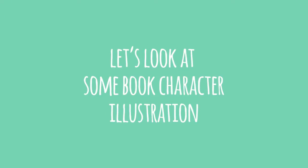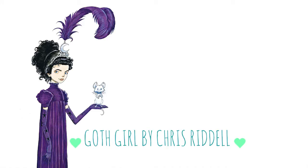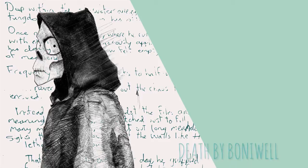Let's take a look at some character illustration from books you might have heard of. This is Goth Girl by Chris Riddell — he's one of my favorite illustrators. And this is Monkey and Friends by Jamie Hewlett, who also illustrates The Gorillaz, the band. And this is my drawing of Death, The Grim Reaper, for a book by Brendan O'Connell.